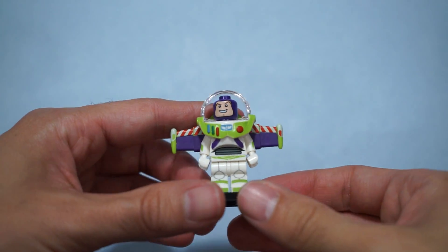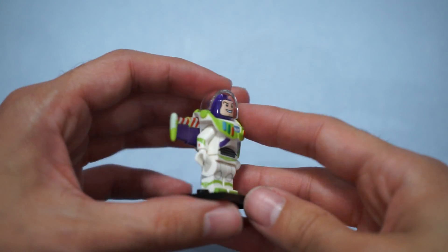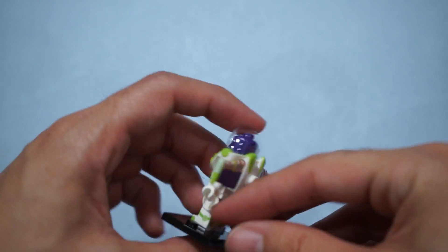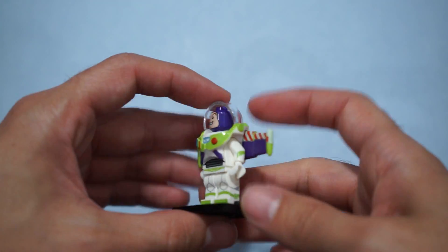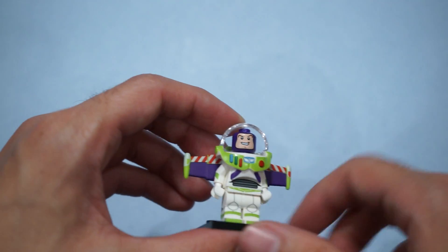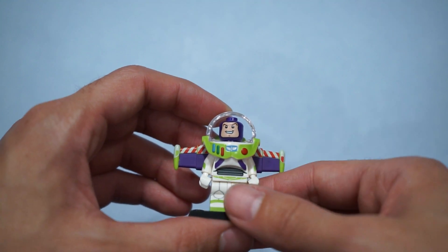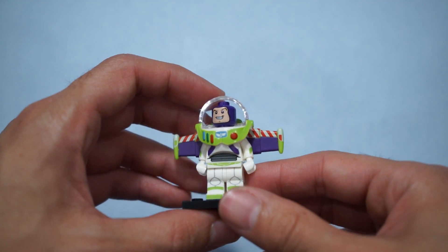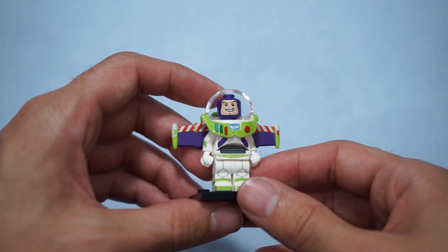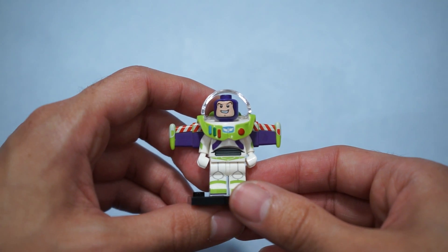Buzz Lightyear is finally complete, and he's easily my favorite of the bunch. All the fine detailing, like his laser gauntlet, the detailing in his exosuit, the wings, the jetpack, even the dome — even though that does not close fully all the way — to the smile on his face. And he's got the Star Command logo dead center on his suit. This is a really, really beautiful figure. The only thing I'm sad about is that there's no Woody to go along with him. Hopefully we'll get him in series two.